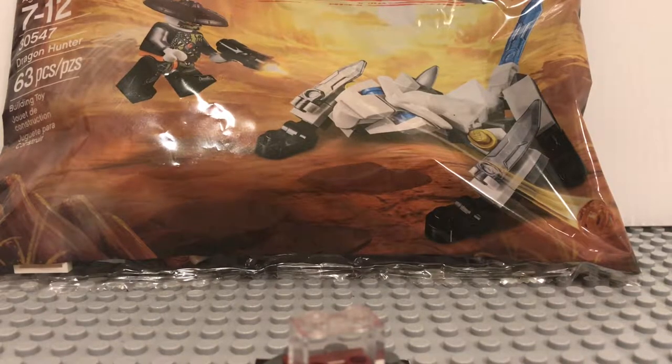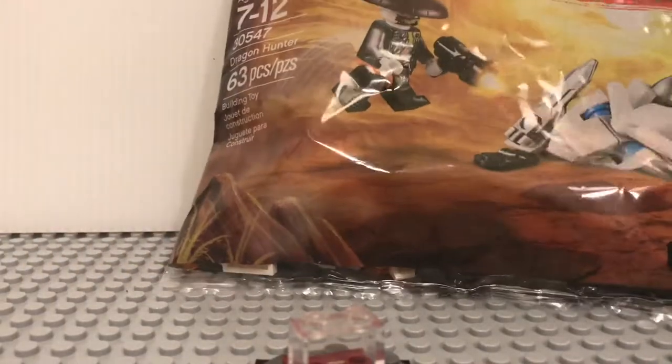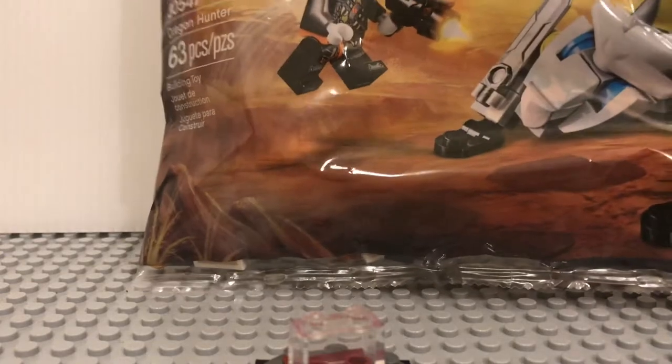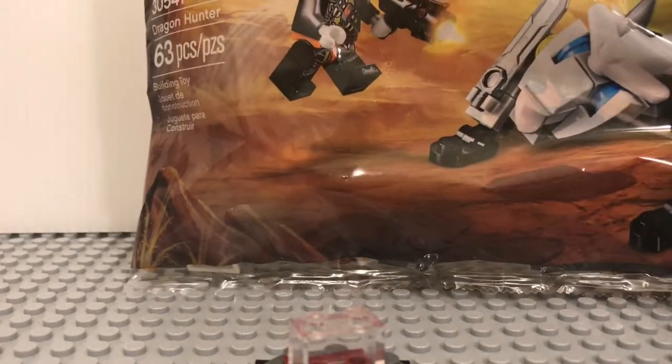Hello you guys, today I am here with the LEGO Ninjago Masters of Spinjitzu Season 9 Dragon Hunter Polybag. It has 63 pieces and the price could vary, but I got this for $5 from LEGO Land. So they are selling it there.